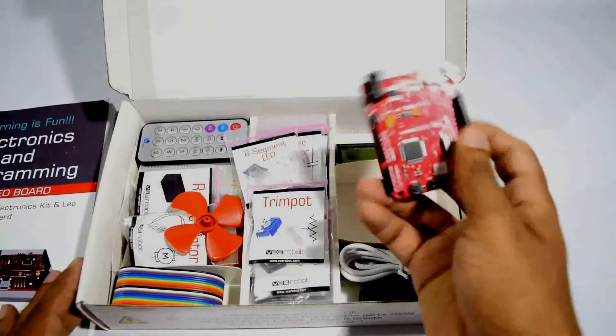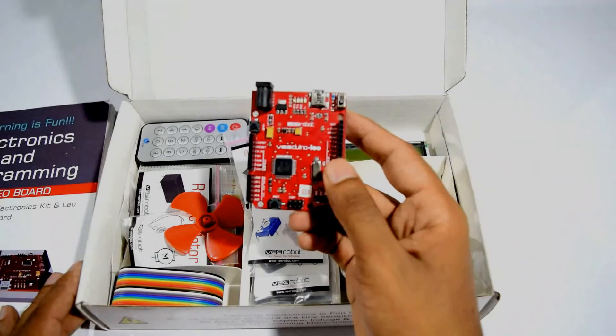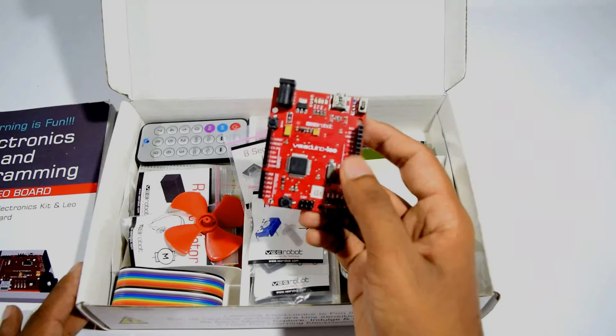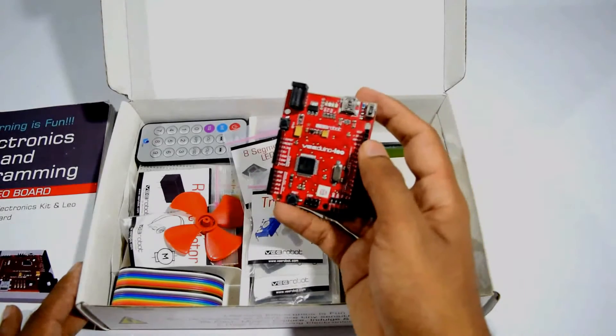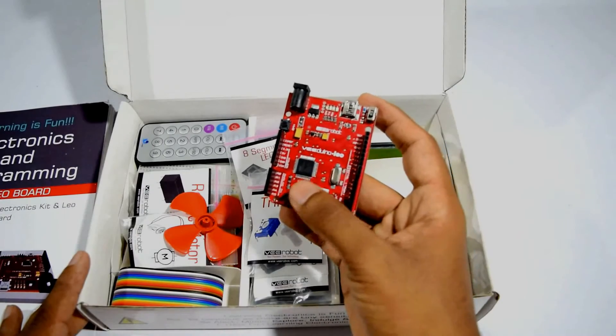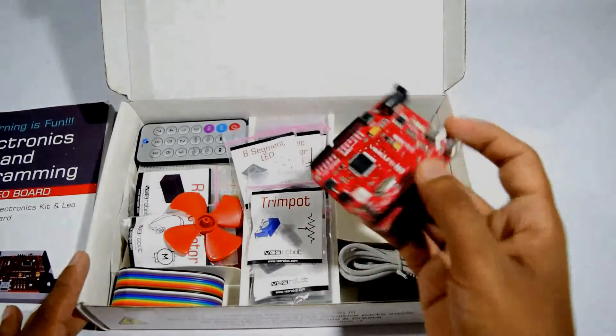It comes with the Arduino-based Leonardo board. This is our very own version of the vDino board. It has a few more advances than the original board and also a number of input-output pins that help you program and control the components.